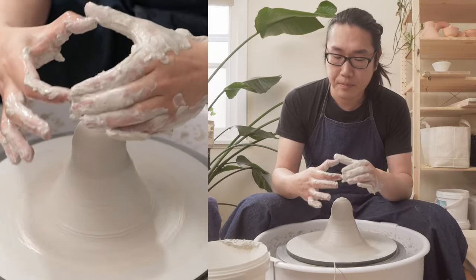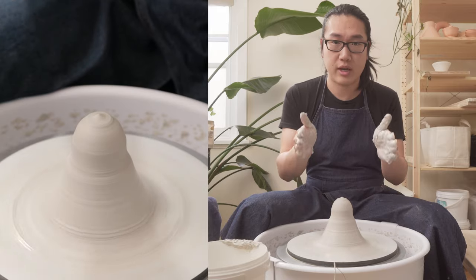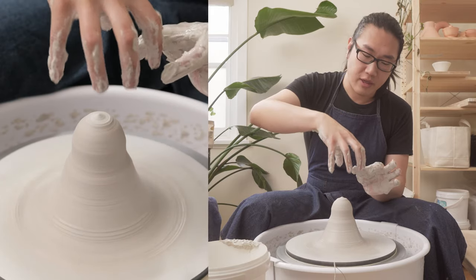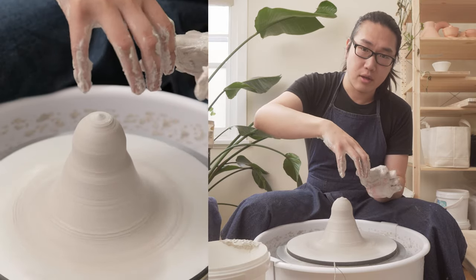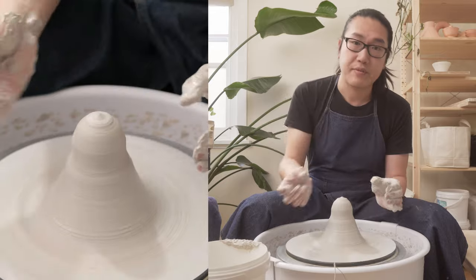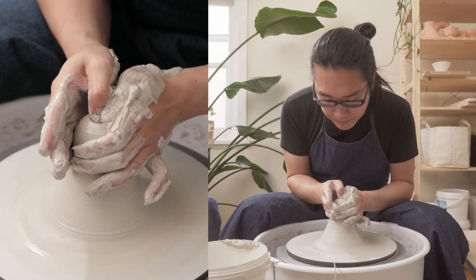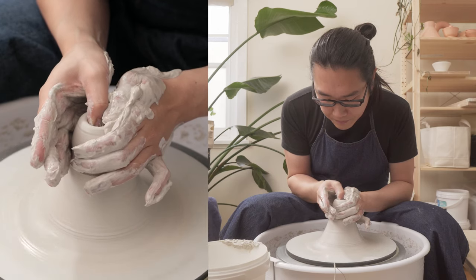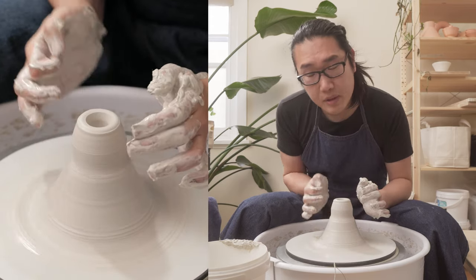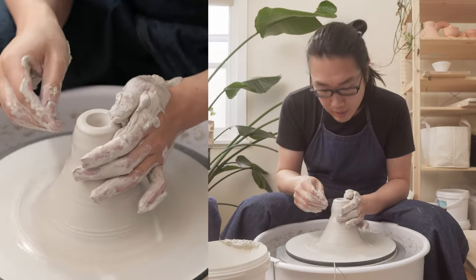The lid is going to determine the opening of the jar. I also want it to be quite straight, almost like a bell or dome shape. That way we can have a thicker or deeper channel and it can go in quite easily. It also means I can have more water in the channel, which means I have to top it up less often. I'm also going to make sure I leave a bit of clay at the bottom so I can trim a little handle for picking up.